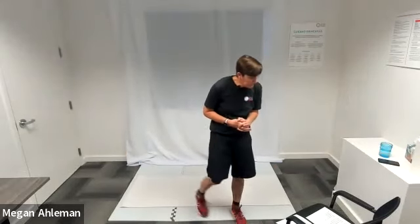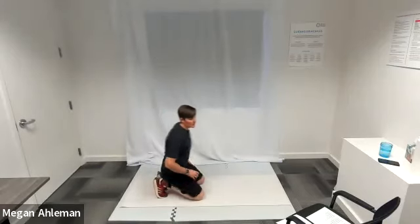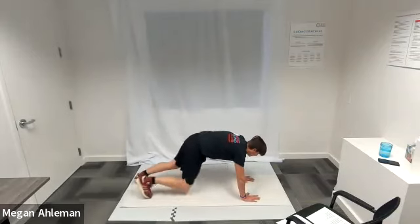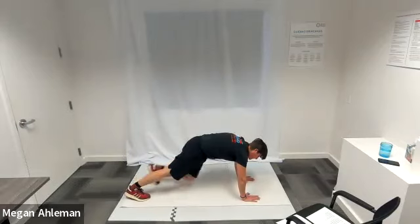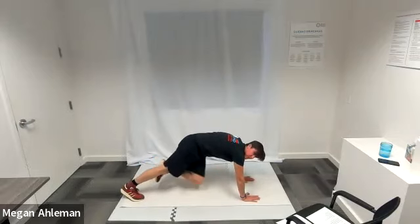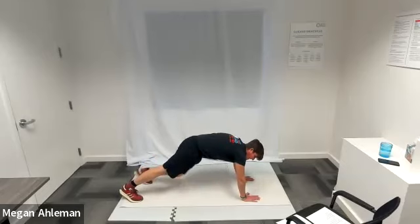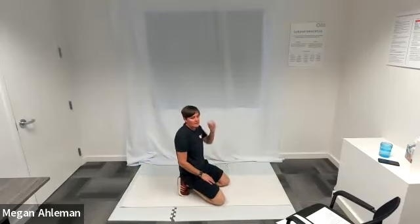The next exercise will be twisting mountain climbers, starting in tabletop position on the mat. We're going to go onto our feet into a plank position, then bring our left knee towards our right elbow underneath our body, return it to the mat, then take our right knee and bring it towards our left elbow. We have a little twisting motion in our core as we bring one knee forward towards our opposite elbow. You can pick up the pace if you want the extra challenge.